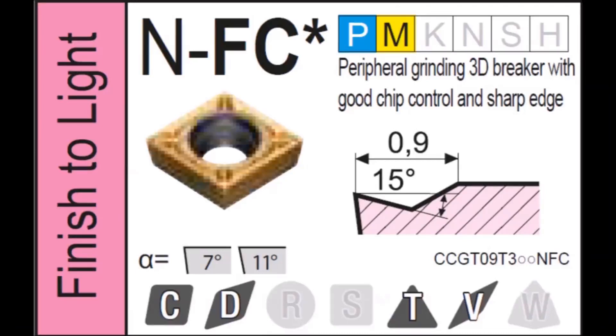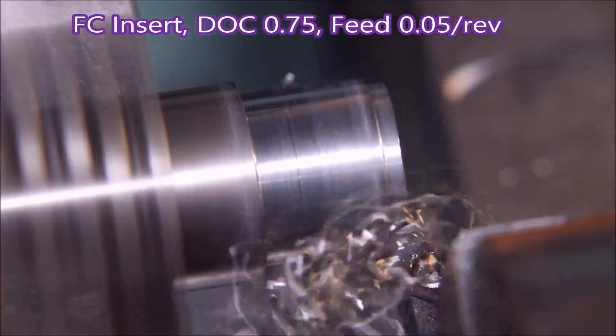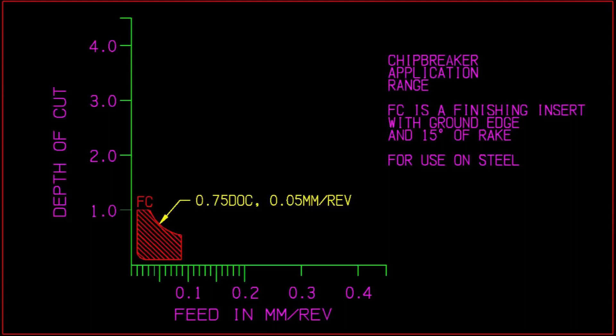The next insert is the FC. I've been using this insert for years. It's a ground insert with 15 degrees of rake, and you can see from the nose on the right back to that raised lump on the left — that's the chip breaker. I use it for brass, steel, and aluminium. You can see the difference between a moulded insert and a ground insert. I should have known better, but I was taking a cut that was on the edge of the diagram.